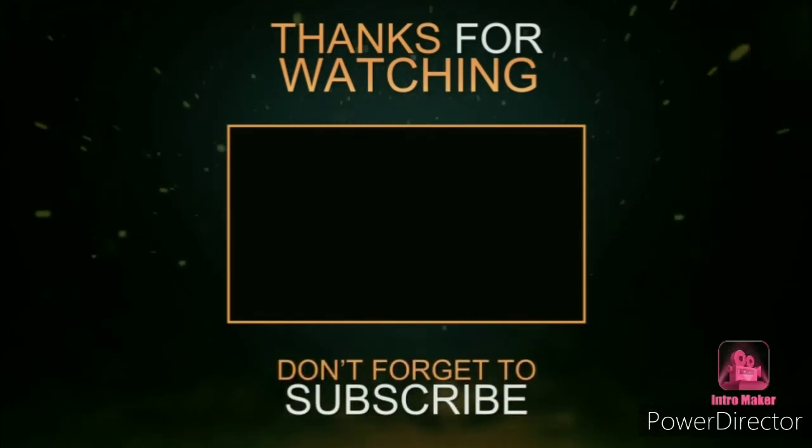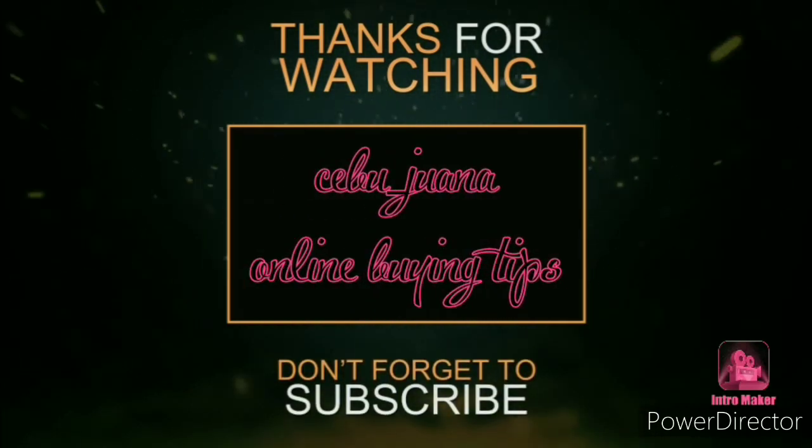Hopefully you learned something from this unboxing. If you like my vlog, please subscribe, hit the like button and the notification bell so you'll be notified when I upload another video. There are many more unboxing videos coming to Cebuana Vlogs. Stay safe everyone — goodbye and see you in my next vlog! Thank you for watching.